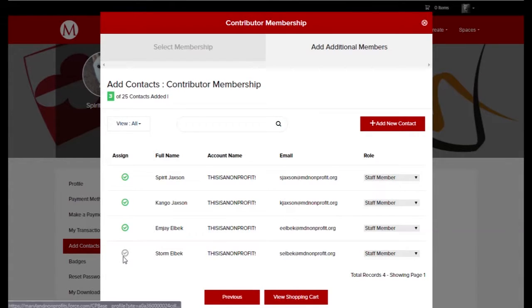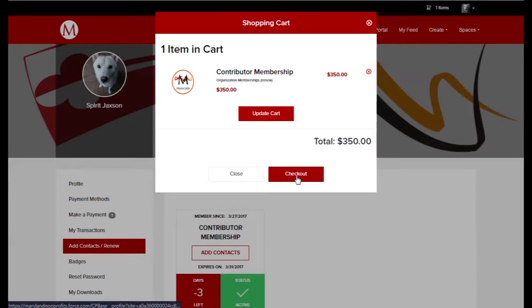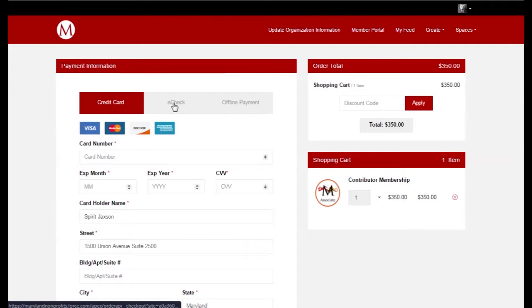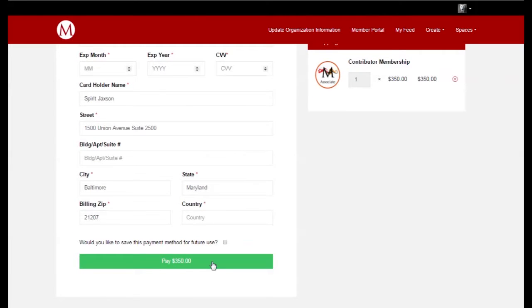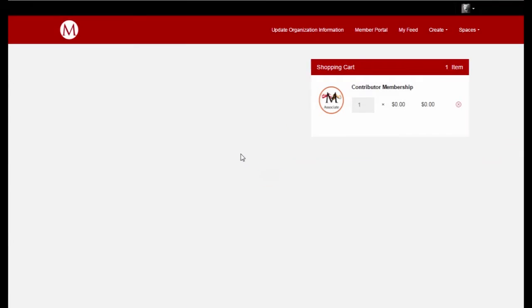I can then log into the member portal to view my shopping cart and continue with checkout. On the checkout screen, I can pay with a credit card or an e-check. On both payment methods, I can click the checkbox to save the payment method on the account for future use, so I can set up auto-renewal if I choose to.